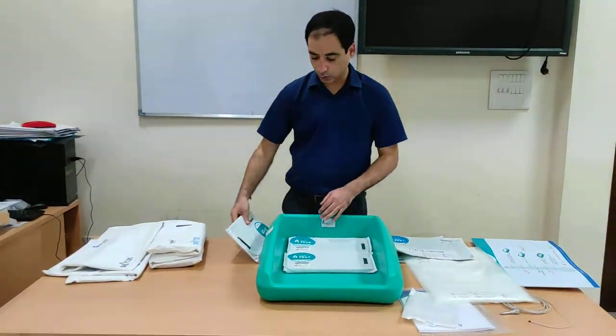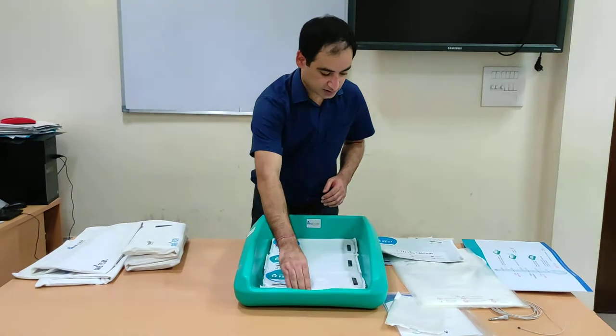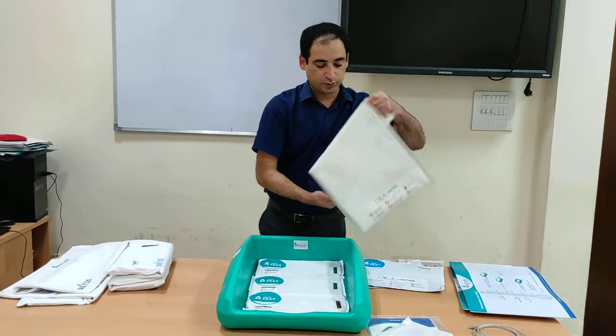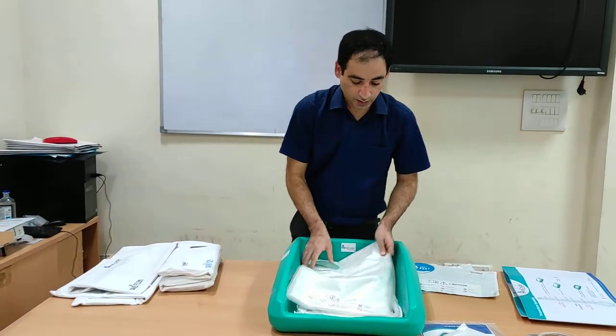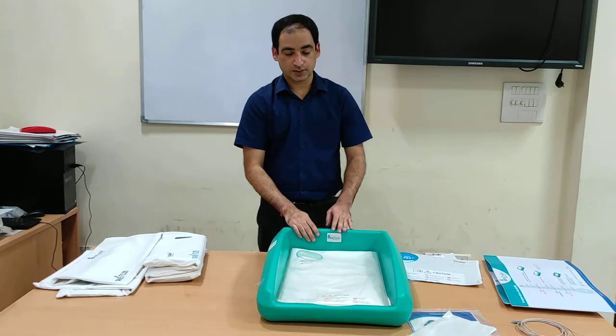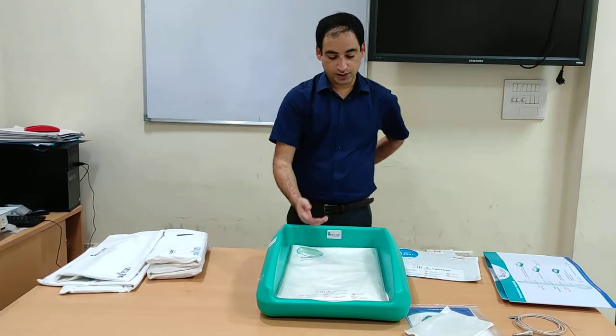We have to place three sets of F29 as the first layer. The second layer will be the baby mattress, which is provided with this machine. Then we have a baby sheet, which is placed on top, and then the baby is placed over it.